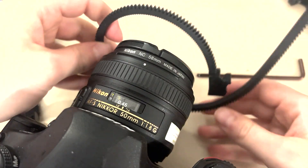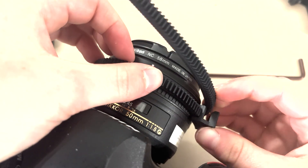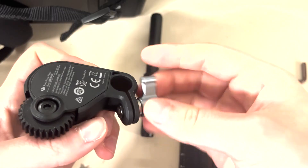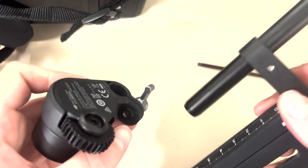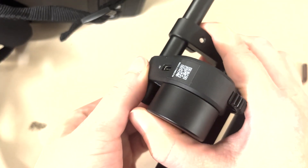Next, attach the follow focus gear teeth onto the lens and make sure it's as tight as it can go. The follow focus motor should then slide right onto the end of the rod, and you can adjust it to wherever it needs to be to fit onto the lens.